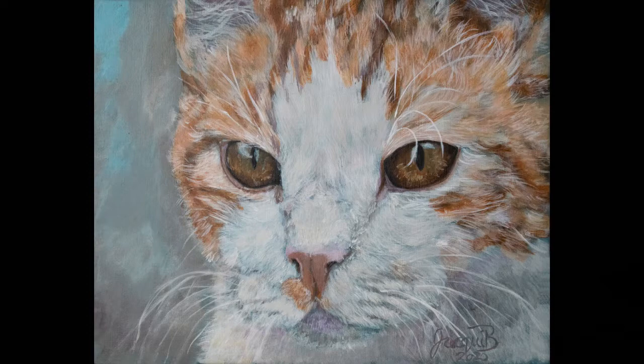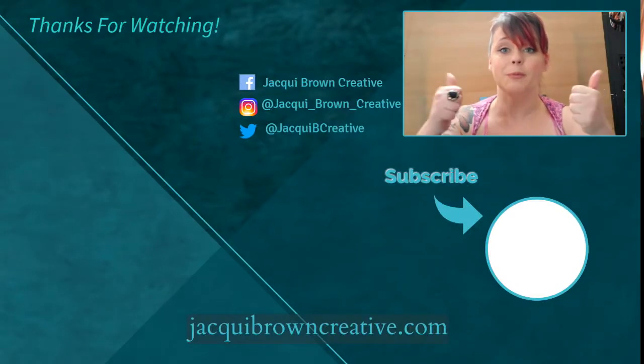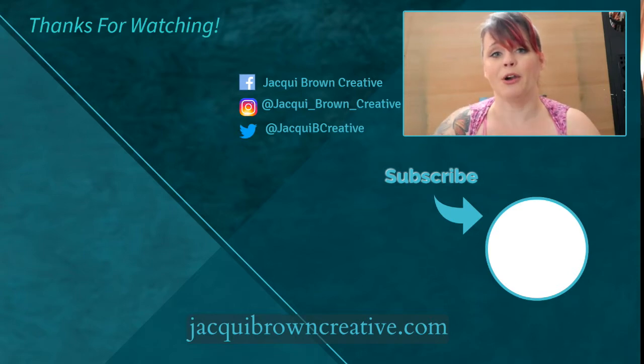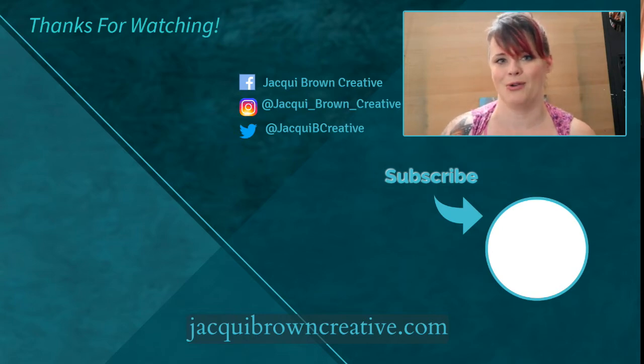And there we go — this is your finished cat portrait. Thank you all for watching. If you found this video useful, please leave me a thumbs up. I post new content every Thursday — if you don't want to miss anything, please press the subscribe button below. You can also press that bell icon to make sure you get notified by YouTube for all new content I post. That's it from me now — bye guys.